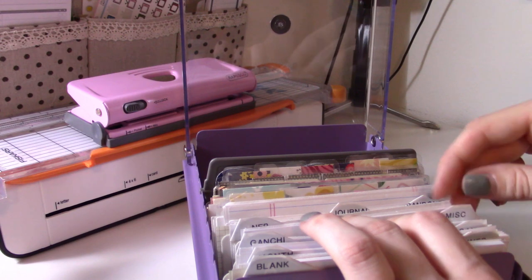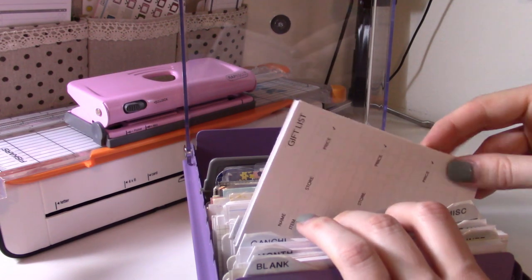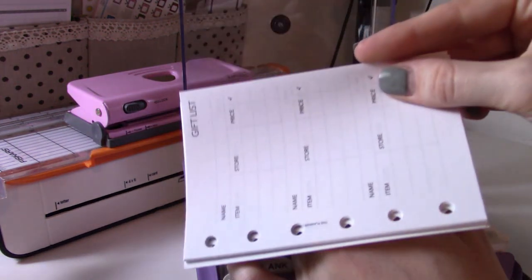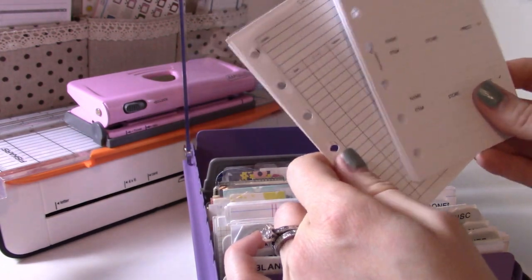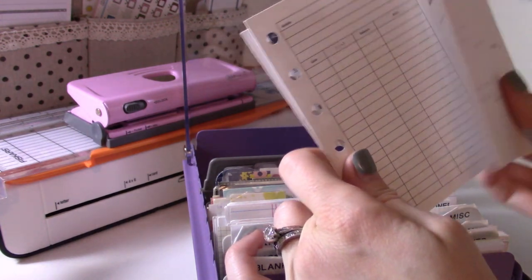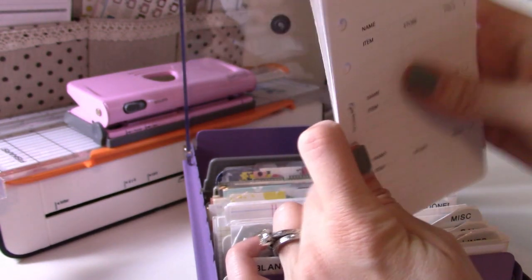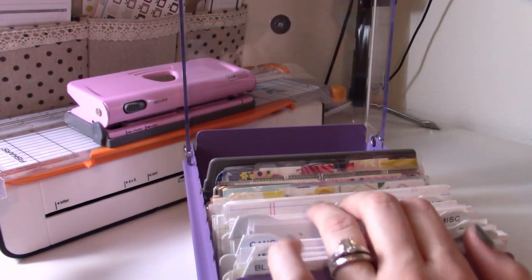Subscribe if you're not already so you don't miss that. The miscellaneous tab is for other types of inserts — right now I have some spare gift lists from The Planner Spot, which are actually a freebie for November so they may still be available. There are also a couple of savings trackers and a blank version of my routines insert, which is brand new and I'll be showing how I used it in Thursday's flip-through.